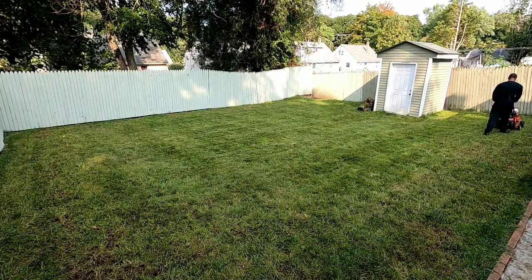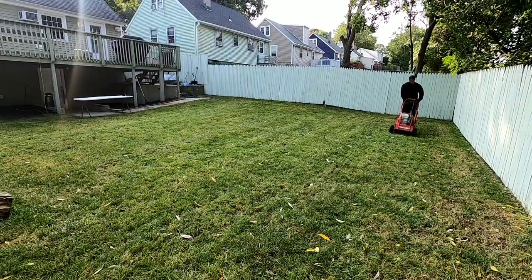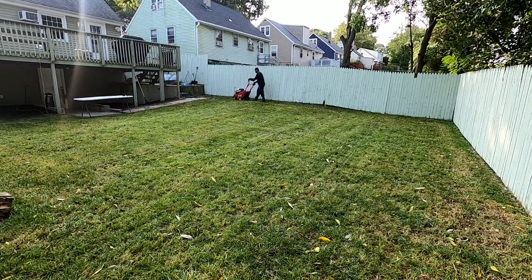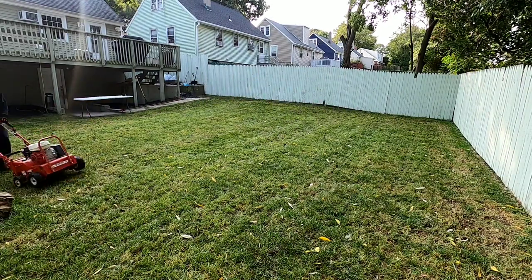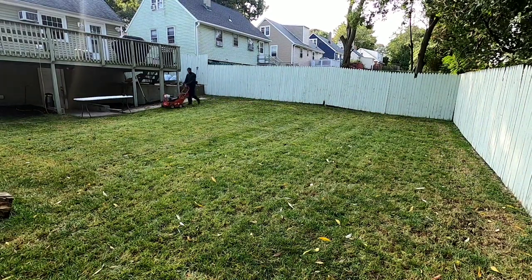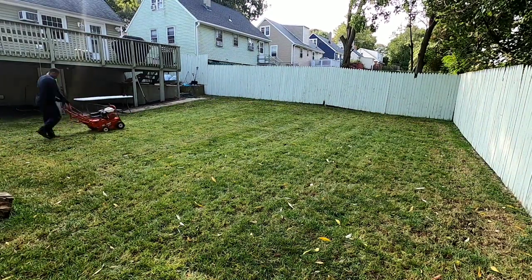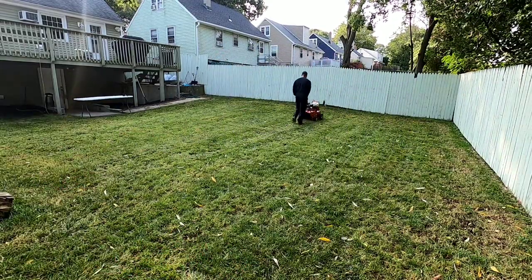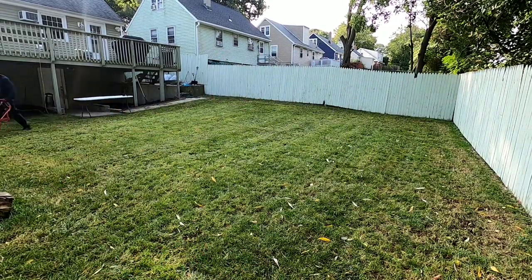As you guys can see, I'm walking at a nice steady pace. I am going to actually do front to back and side to side — that's the best way to core aerate, same way I told you about dethatching. You want to go front to back and side to side so you're covering all square footage of your yard and it's going to give you the best possible core-aerated lawn.